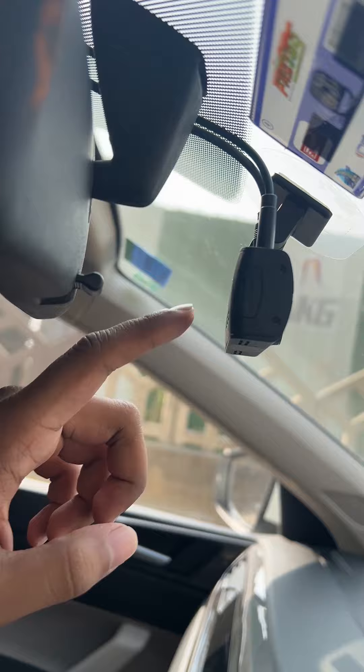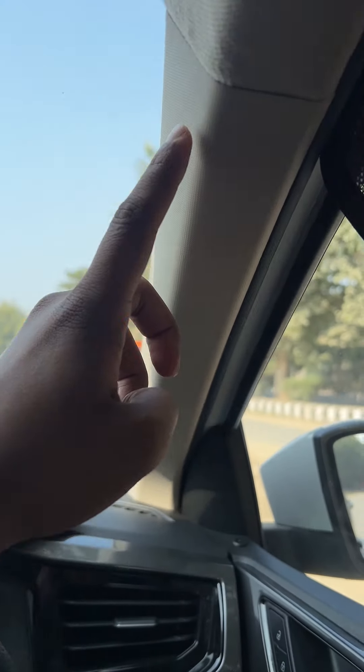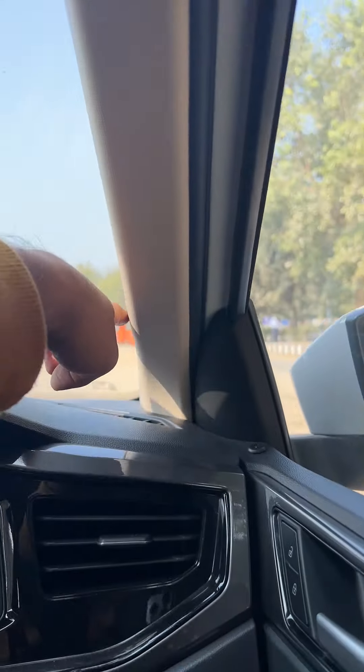We have done the dash cam here, and the wiring was taken out from here all the way till over here. Then, through the A-pillar, we have done this wiring under.